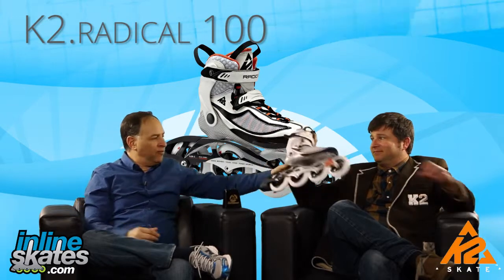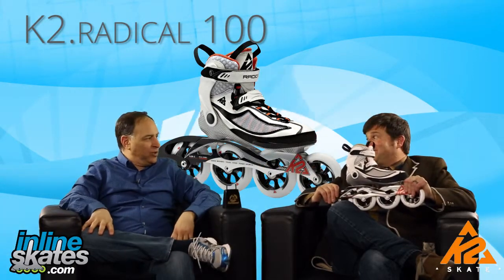We've got the low cuff, we've got carbon fiber, we've got aircraft aluminum frame, we've got lots of wheels and bearings.